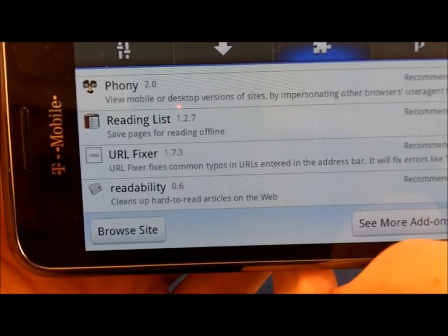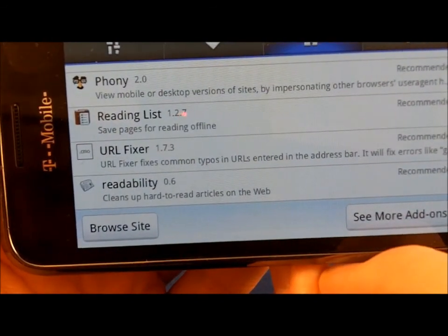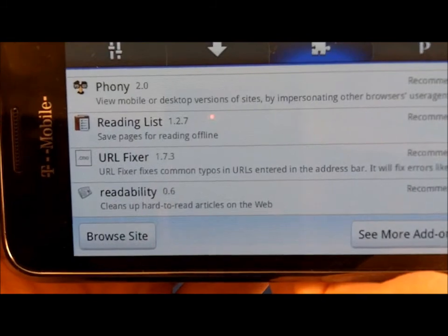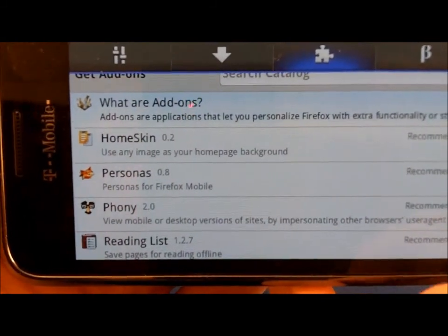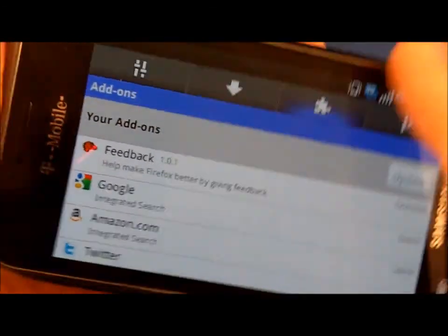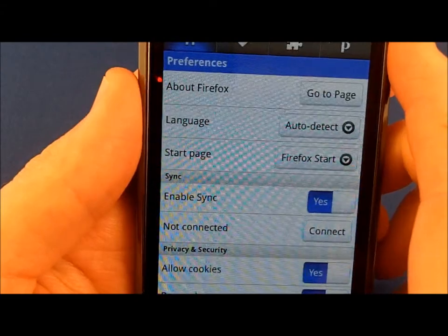Readability is recommended as a URL fixture. Never mind — go back.